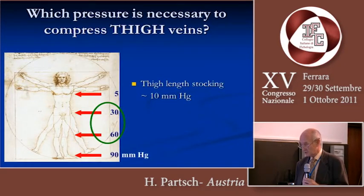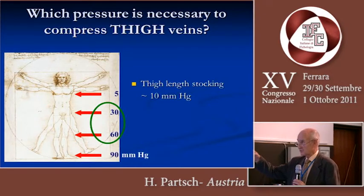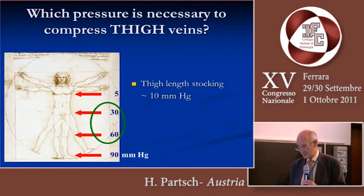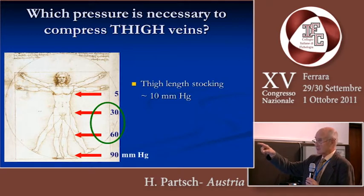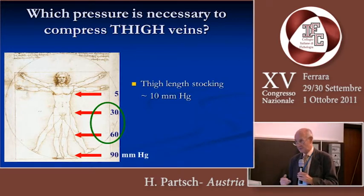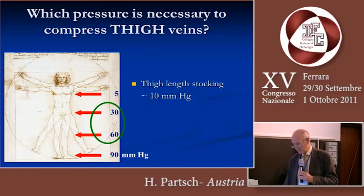Which pressure do we need to compress saphenous veins? In the upright position, the intravenous pressure in the saphenous region is between 30 and 60 millimeters of mercury. If we look at what the compression stocking usually applied after such procedures exerts, it's about 10 millimeters of mercury and not more.